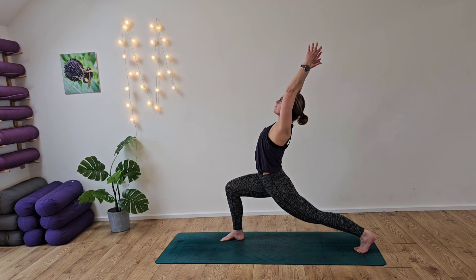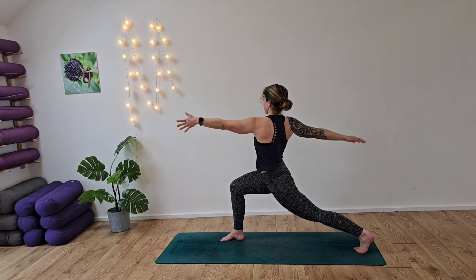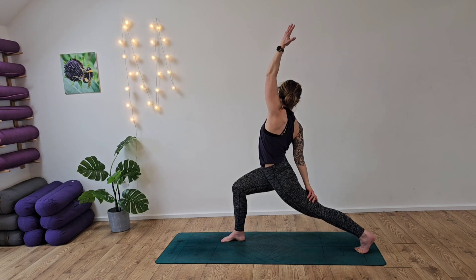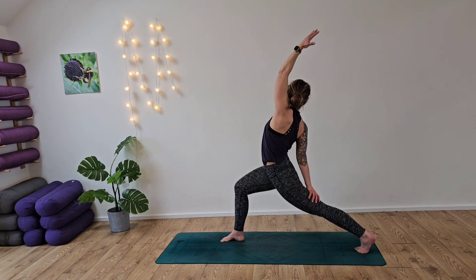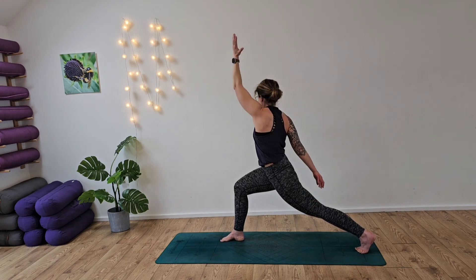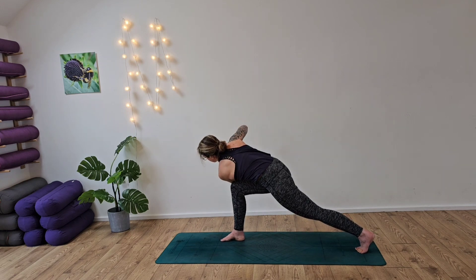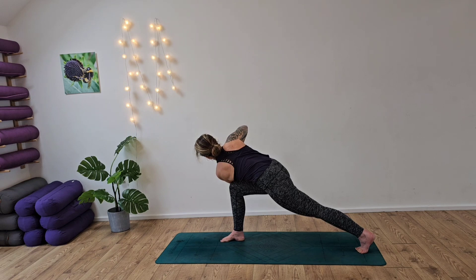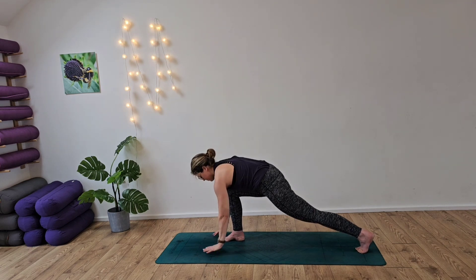Inhale, gentle back bend here. And then revolved crescent — taking the left arm forward, right arm back before coming into reverse crescent lunge. Inhaling and exhaling. Now as we exhale, we're going to slowly take the left elbow to the outside of the right knee, placing the right hand on top for this lovely twisted lunge — revolved twisted lunge here. Inhale and exhale. Remember to push out into that back leg for support.